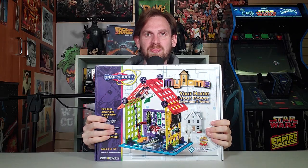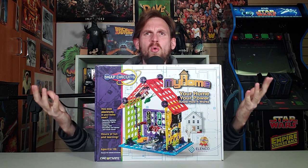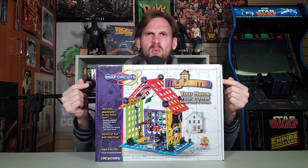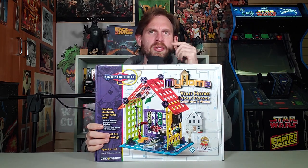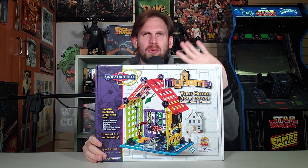This is Snap Circuits My Home. Finally, to build what I've always wanted. I've been working on it, but this is going to be way easier than that. Your home, your power, know how it works. Oh great, do I have to know about plumbing? Nah, I'll still poop outside. That's fine.